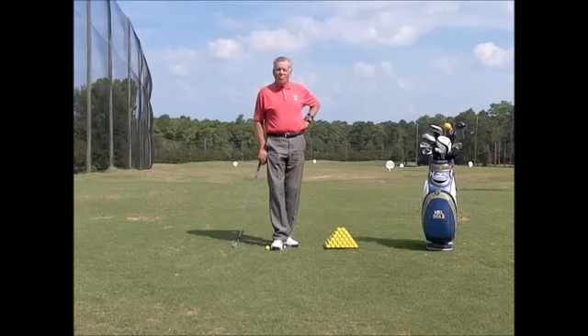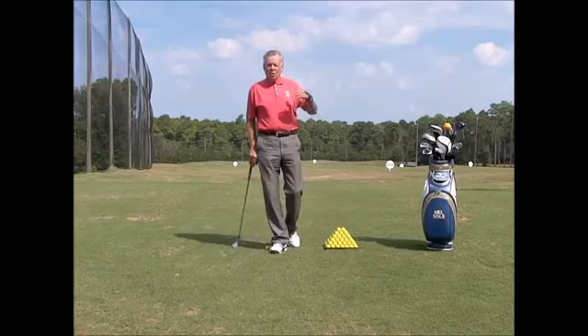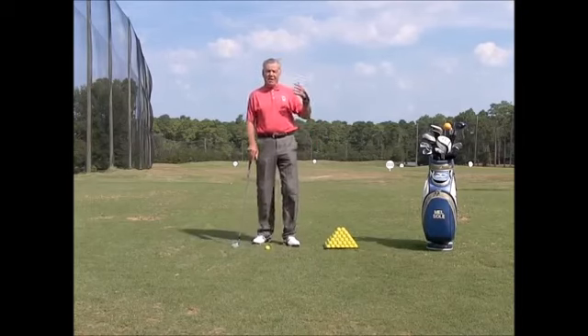My definition of practice is focused repetition with feedback. The feedback can be a training aid, or it can also be a second pair of eyes.